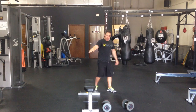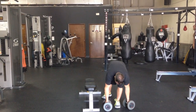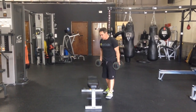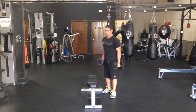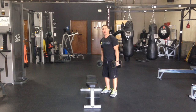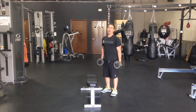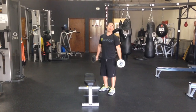One of my favorite ways to apply this is in a contrast set — also called complex training. Contrast training is where you do a heavy exercise and then you do an explosive unloaded movement equivalent. So that would be like doing heavy squats, putting the bar down in the rack, and then doing squat jumps.